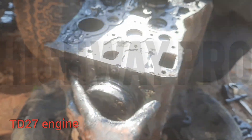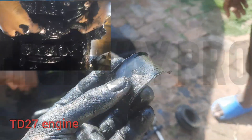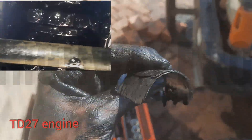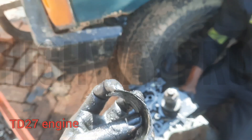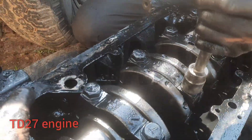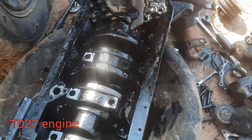Here we have the oil pump and the piston out. This bearing is the main cause of the knocking sound — specifically cylinder number one. So we are going to change the bearings and the rings.